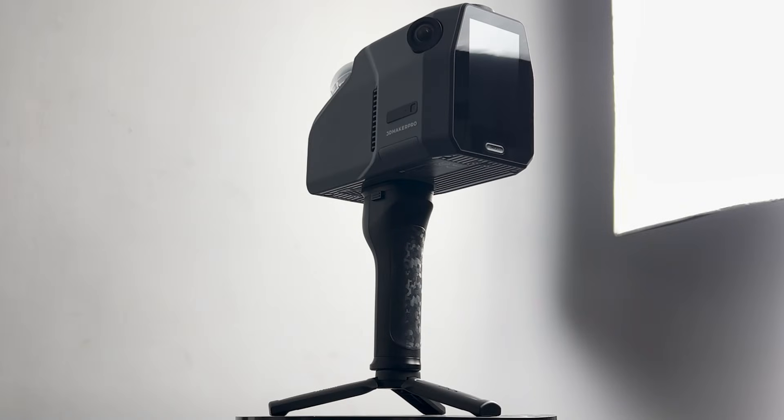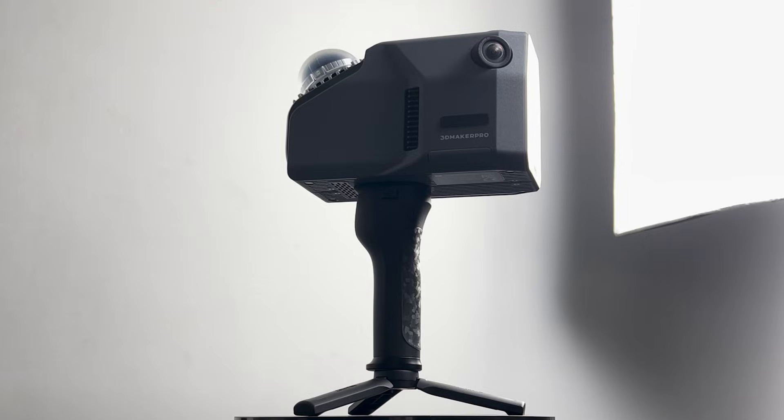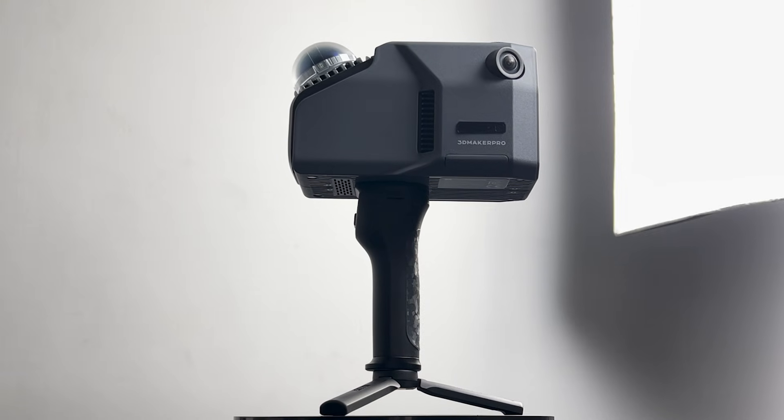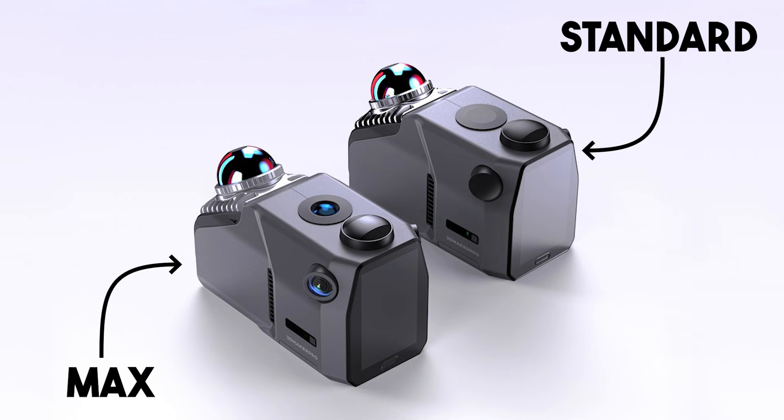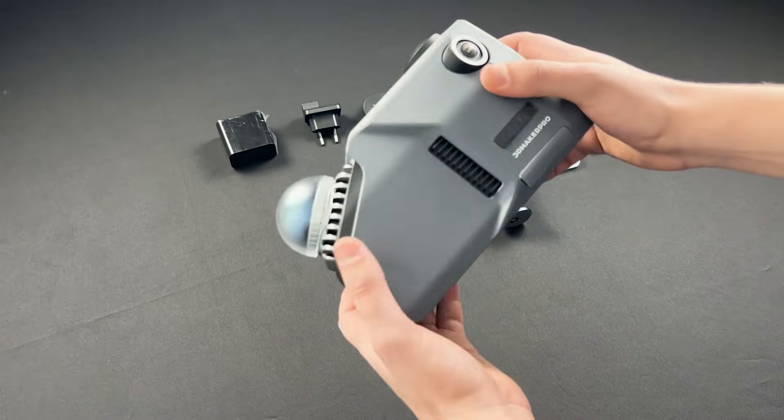It is important to note that there are two versions of the Eagle scanner. The one I have right here is the Eagle Max. There is, however, another version called the Eagle Standard, which has only one front-facing 48-megapixel camera and one LiDAR scanner. But since I don't have it, I will proceed with the Max, since it is the one I got right here.